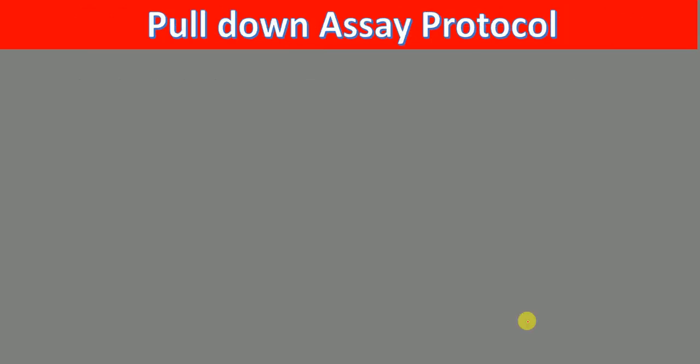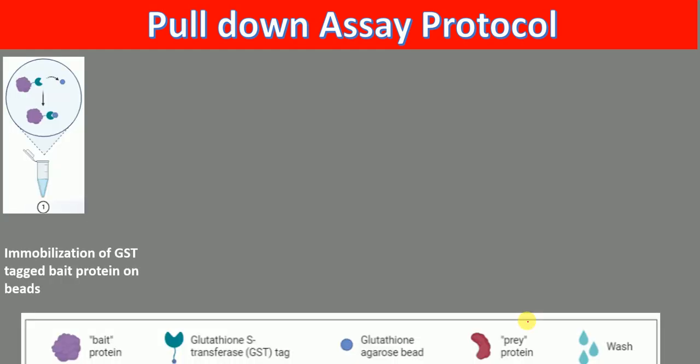Moving further, what is the protocol for the pull-down assay? In the pull-down assay, first what we do is we immobilize GST-tagged bait protein on the beads. So this is the magnetic beads, this is GST-tagged, and this is our bait protein. So here we have immobilization of GST-tagged bait protein on beads.